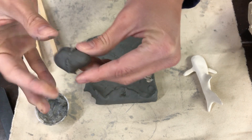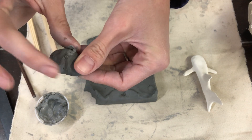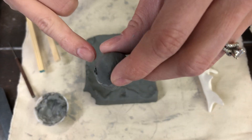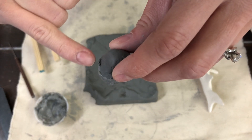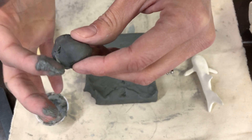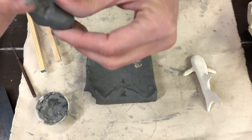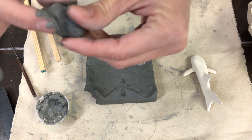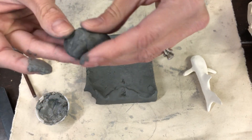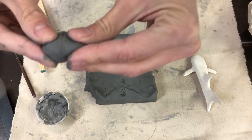Dot the slip onto one piece and then push them together. You can clean up any extra slip that comes through to make it look nice. Be mindful of any sharp areas — even though the clay is soft now because it's wet, once it dries those areas become really sharp. So before it dries, go over everything with a wet sponge or wet finger to soften all the edges so nothing is sharp when it comes out of the kiln.